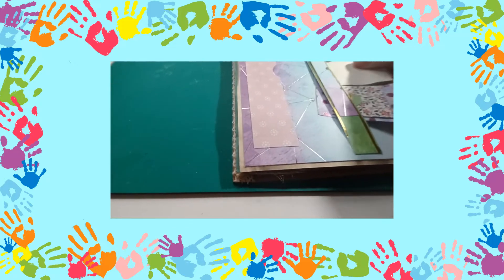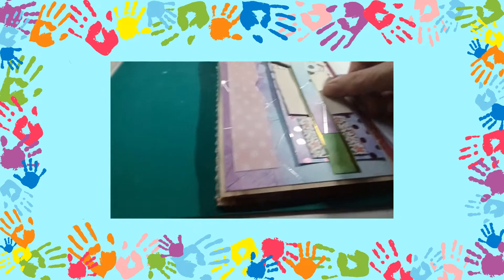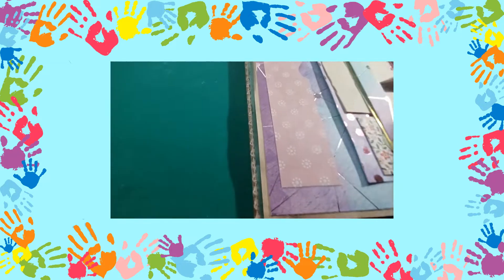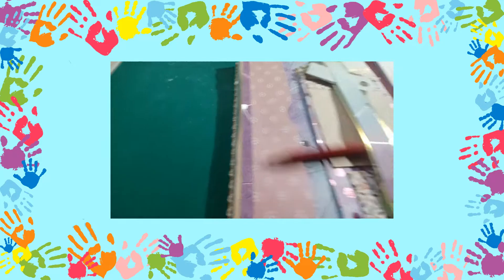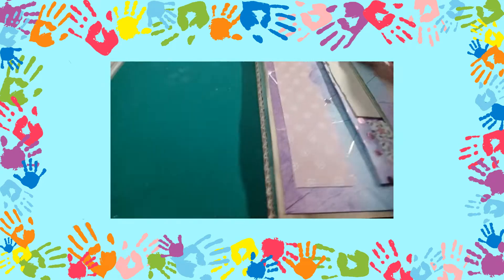That goes into the underneath of the belly band, so I have two layers. If I can show you with a pencil — I've got the top layer and then I've got the bottom layer. All right, so that's that one.